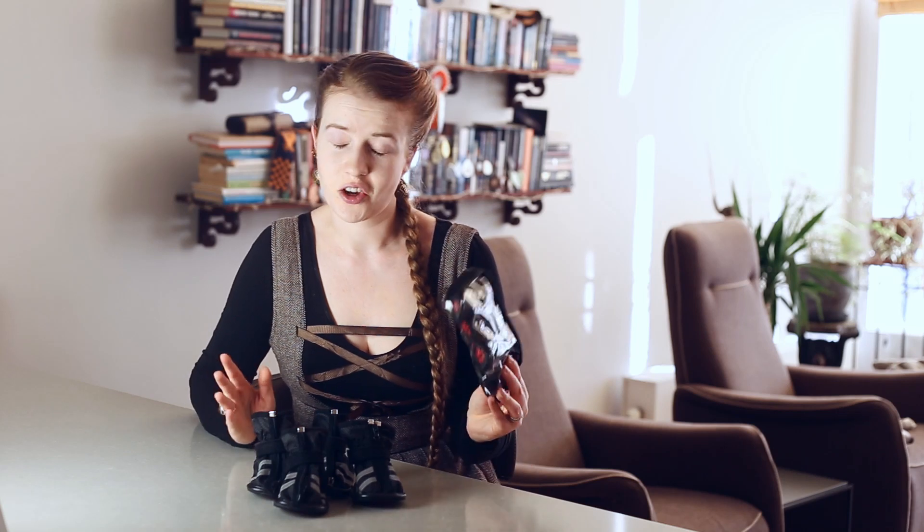This video is in no way sponsored or supported by Ruka - I bought those shoes myself because my dogs needed some shoes. The most important question about any dog boots is: do they stay on?